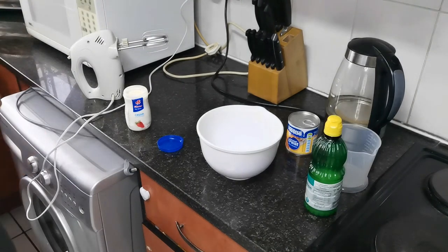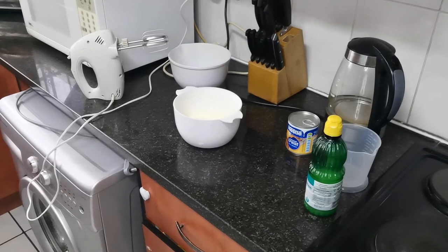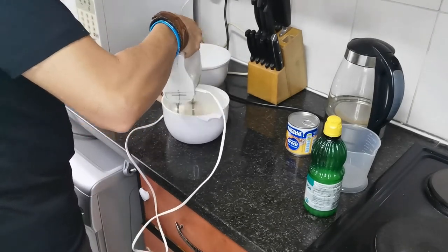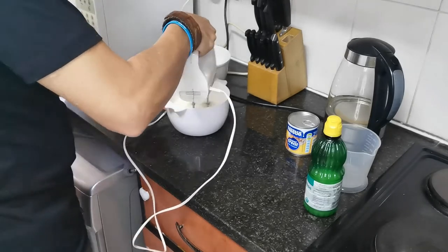In your first bowl, you're going to pour your cream. Once you have poured your cream into the mixing bowl, mix it until it is nice and stiff. I will show you the consistency now.